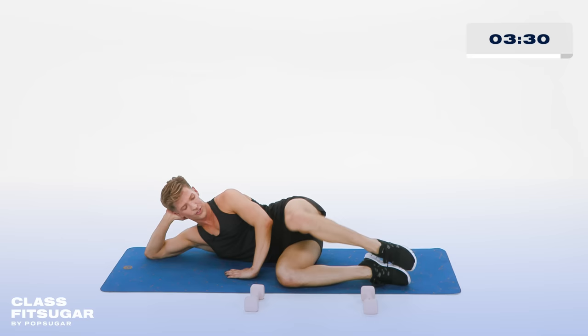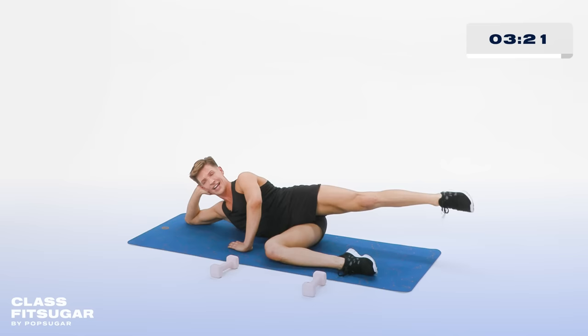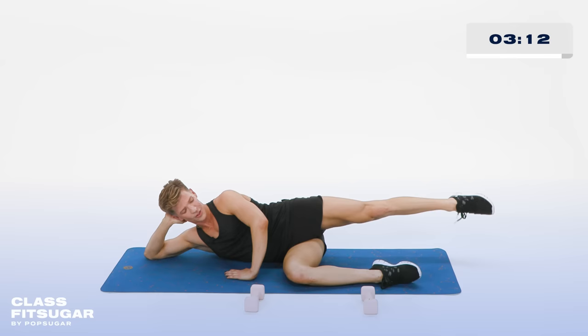Lift your foot. Now reach the leg out straight to knee back in — out and in. Working the side of that booty. You want a nice little dimple on the side of that booty. In 4, 3, 2. Hold it out straight right there.